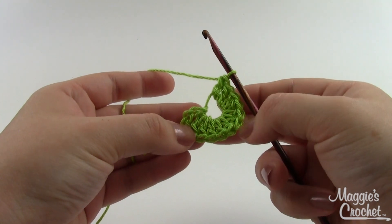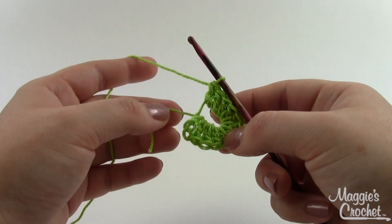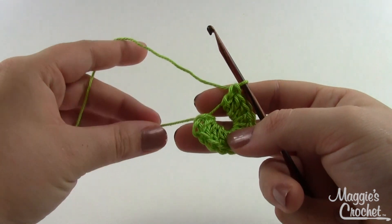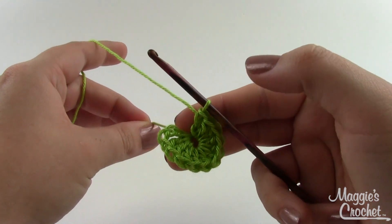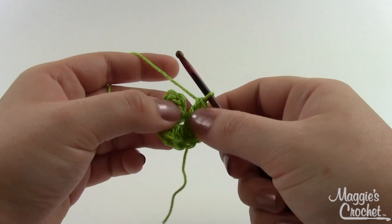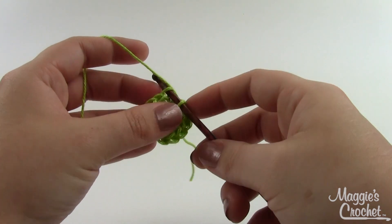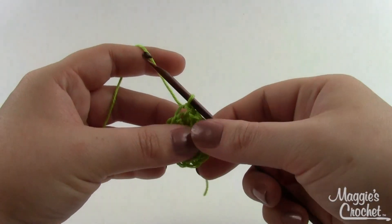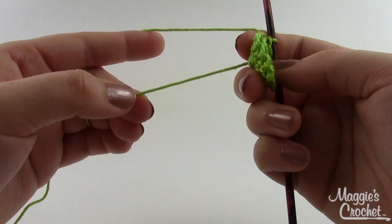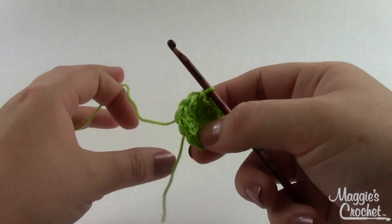You've got twelve double crochets, counting also the chain that you started with. You may find that as you work in that chain stitch closest to your slipknot, it wants to spread out a little bit — that's not a problem at all. Just grab that tail of your slipknot, pull on it a little bit, and you'll see it close right up. Now join together with a slip stitch: count into that chain up one, two, three, insert your hook, and do your slip stitch. That ends round one. I like to leave this tail on the back to remind me which side is right side and wrong side.